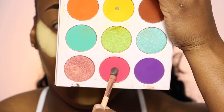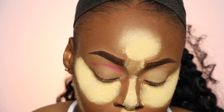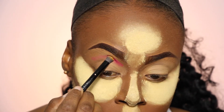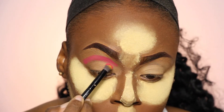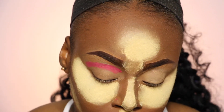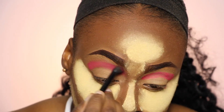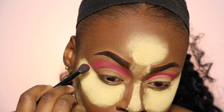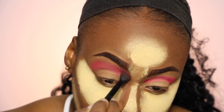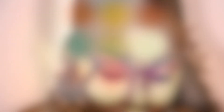Alrighty guys, so I'm going to take this pink from the Zulu palette from Juvia's Place and I'm going to pack that into my crease because that's going to serve as my crease color for this look today. After packing in this color, I'm going to go ahead and blend it out and buff it towards my eyebrows because I'm really trying to blow out this look. Now I'm going to take the purple from the same palette and go ahead and define my crease just a little bit more.